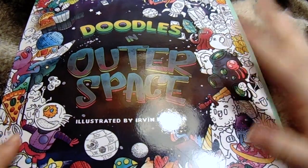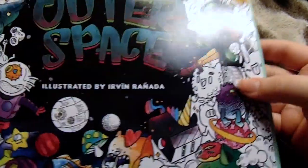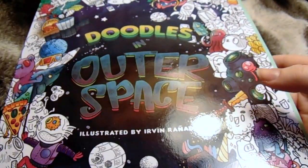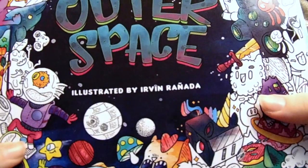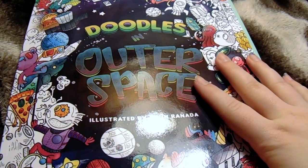I love this book. I'm obsessed with this book. I would recommend this to anyone — there's no age on it, I don't think, but I would recommend this to anyone ages 10 and up, maybe. If you're going to be using alcohol markers, it should definitely be an older child, but if you're using colored pencils, then a little bit younger. Overall, I love this — 10 out of 10, recommend this.